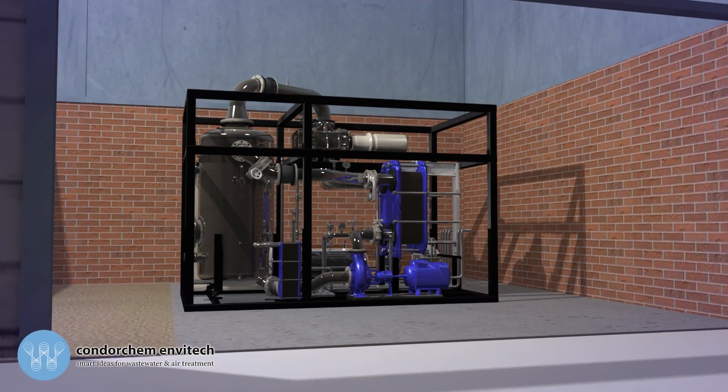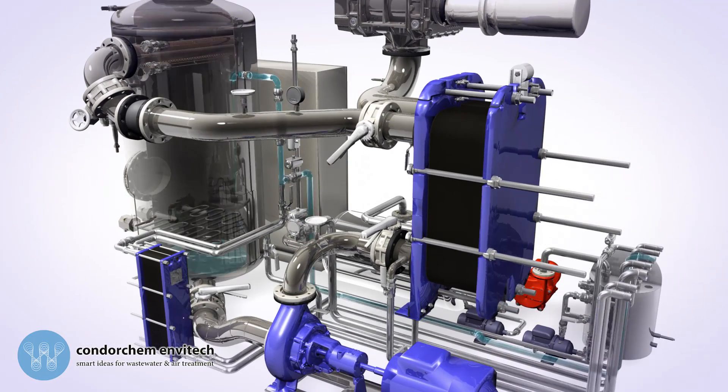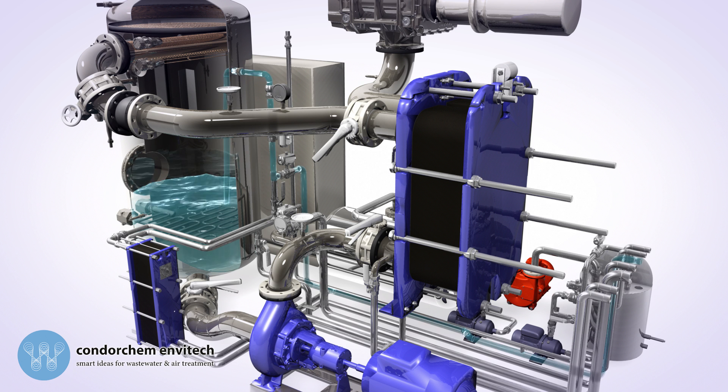When you turn the equipment on, the vacuum pump starts, and the evaporator boiler fills up thanks to the vacuum, with values close to 600 millibar generated.